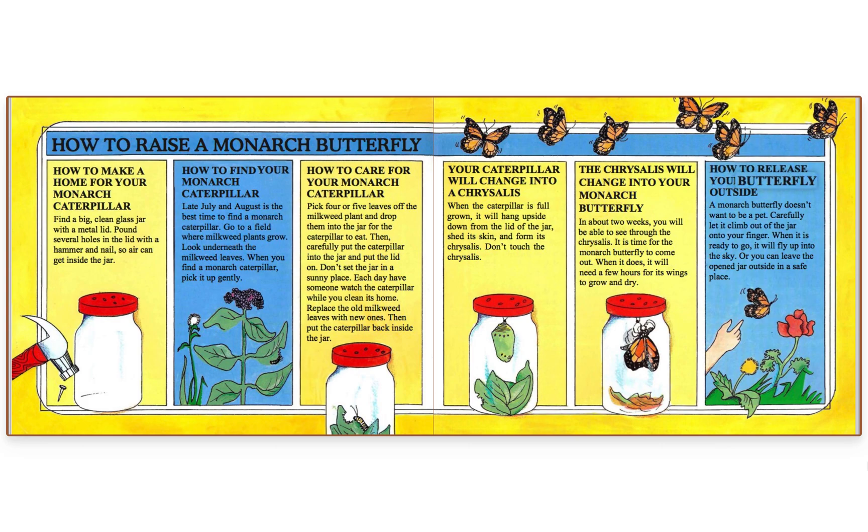How to release your butterfly outside. A monarch butterfly doesn't want to be a pet. Carefully let it climb out of the jar onto your finger. When it is ready to go, it will fly up into the sky. Or, you can leave the open jar outside in a safe place.